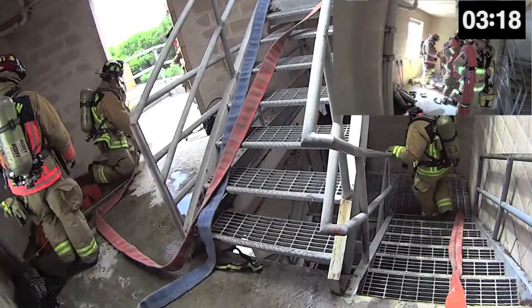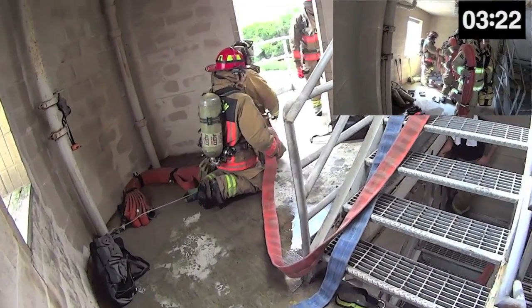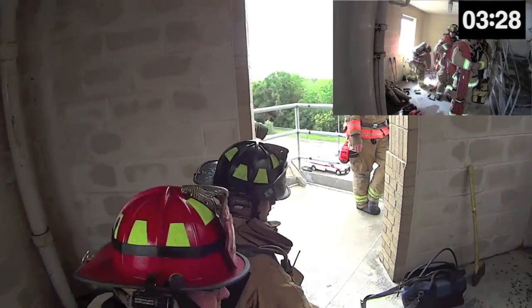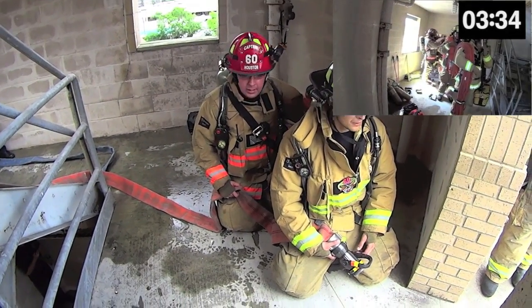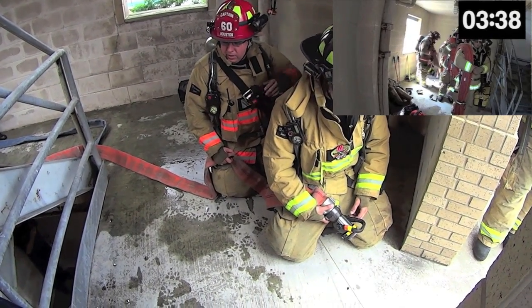The captain instructs the plugman to head back downstairs and on his word charge the line. The plugman returns to the standpipe and charges the line once instructed to do so. He is also expected to monitor the pressure gauge to ensure that the fire attack group is receiving adequate but not dangerous pressures. Though not shown here, the second engine pumper should not make entry into the fire floor without the third engine pumper present.